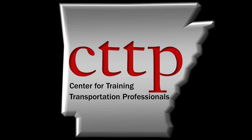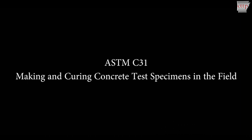Welcome to the CTTP training videos. ASTM C31: Standard Practice for Making and Curing Concrete Test Specimens in the Field.